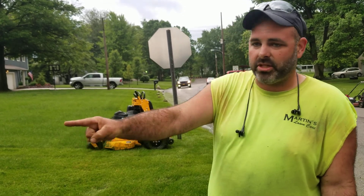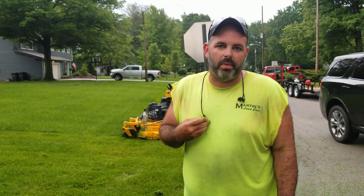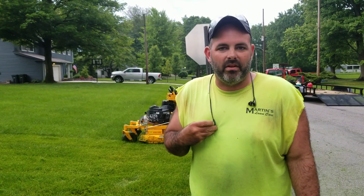Plus this mower is so light — you see I'm not turning the lawn brown. Thank you very much for watching Martin's Lawn Care. Please like and subscribe our page. That's my wife Jessica who was talking earlier — you'll see her sometimes during the videos. Thank you very much and have a great day.